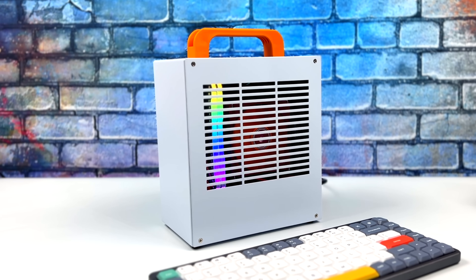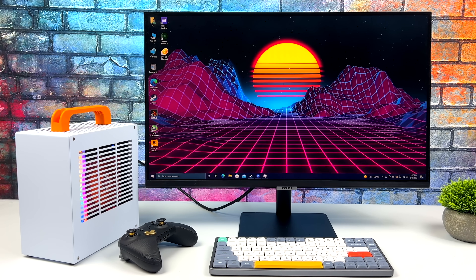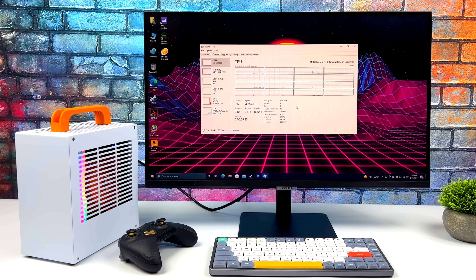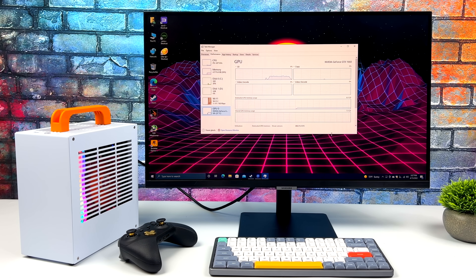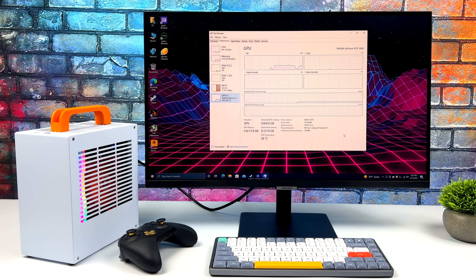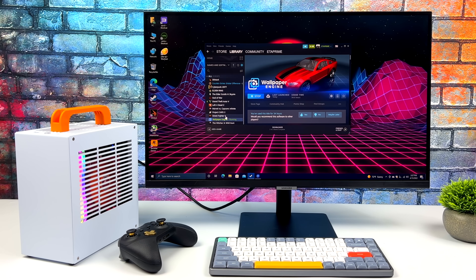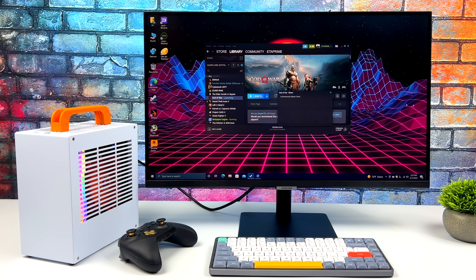I'm not a huge fan of decking everything out in RGB, but a little bit goes a long way. I'll go ahead and get Windows set up and install some games. So far so good — I've used this cooler for the 5700G in the past with no issues. At stock clocks, eight cores, 16 threads, boost up to 4.6GHz, 16GB DDR4 at 3600MHz. The GTX 1660 — would have been nice to have the Ti variant or even a 3060 — but it's going to do a great job at 1080p.